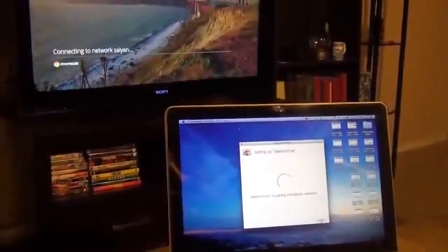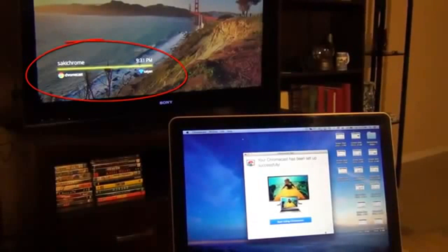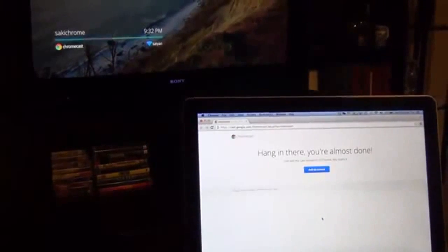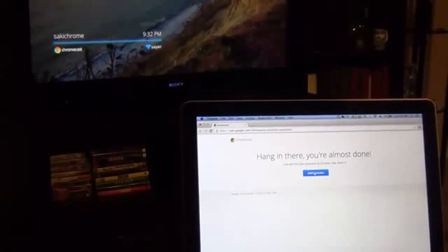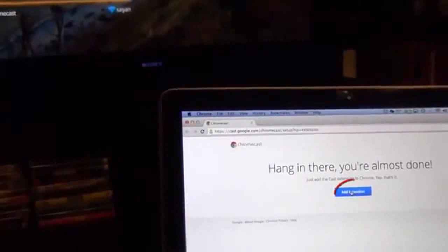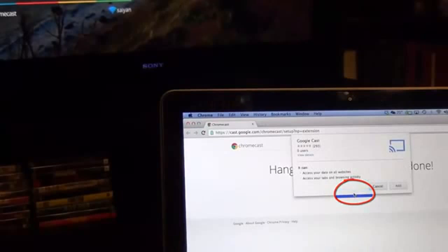It says 'Sake Chrome is joining the network.' The connection is complete — it now shows 'Sake Chrome' on my TV, which is the name of my Chromecast. Launch the Chrome browser on your Mac — not Safari, only Chrome can stream to your TV. You also need to add the Cast extension: click 'Add Extension,' confirm by clicking Add again, and you're done.